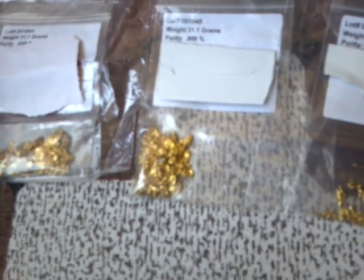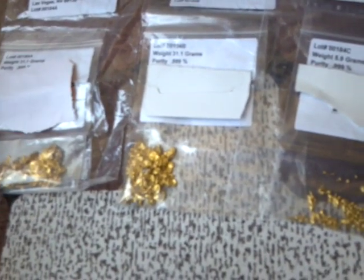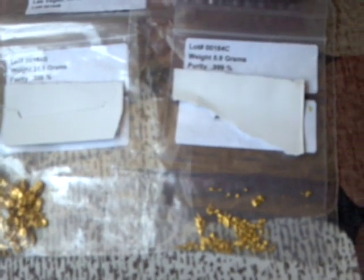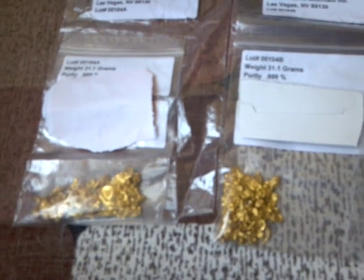This came from approximately around maybe 2,000 pounds of various materials. It was broken down, gold stripped through, and then sent to them. This is about six months worth of collecting. This one here is a smaller lot — it's only 5.9 grams. At today's price it's worth a couple of hundred dollars. These are worth around $1,600 to $1,700 depending on what the price of gold is today, and so that's pretty good for six months work.